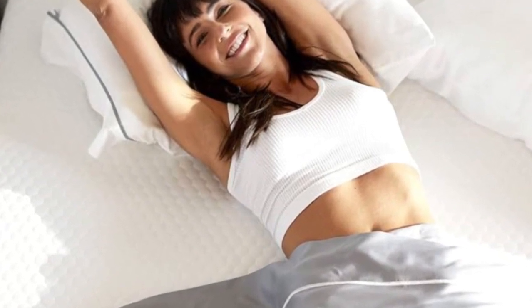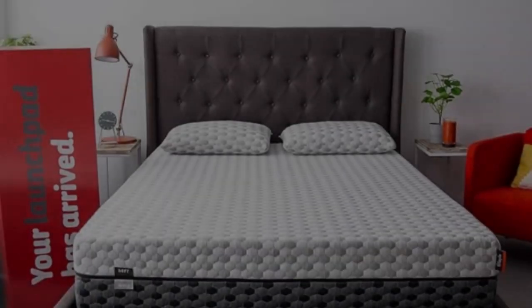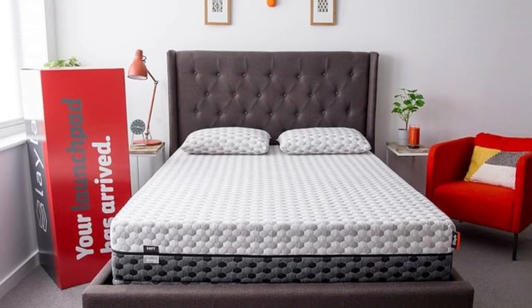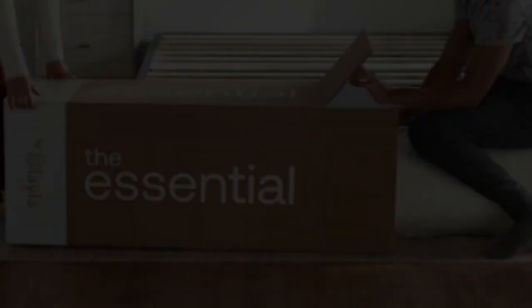The Layla Essential earned favorable ratings from the vast majority of our testing team, a rare feat for a mattress this affordable. Side sleepers between 130 and 230 pounds were particularly impressed, as were back and stomach sleepers below 130 pounds.